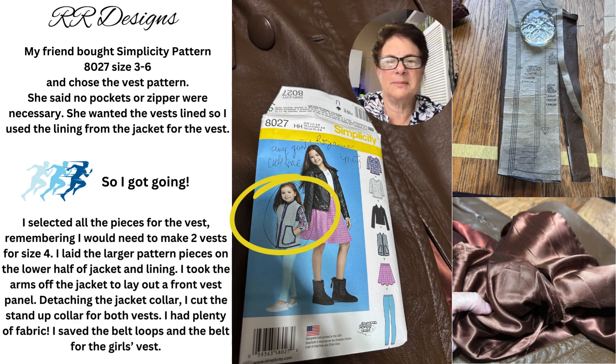My friend bought Simplicity Pattern 8027, size 3-6, and chose the vest pattern that I have circled there. She wanted the vest lined, so I used the lining from the jacket for the vest.